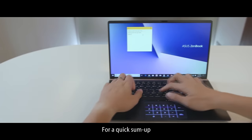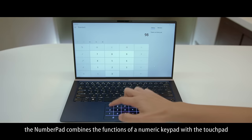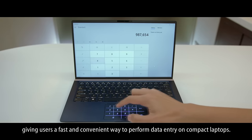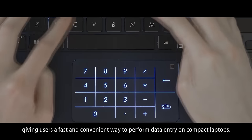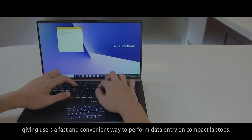For a quick sum up, the number pad combines the functions of a numeric keypad with the touchpad, giving users a fast and convenient way to perform data entry on compact laptops. For more information, visit www.asus.com.